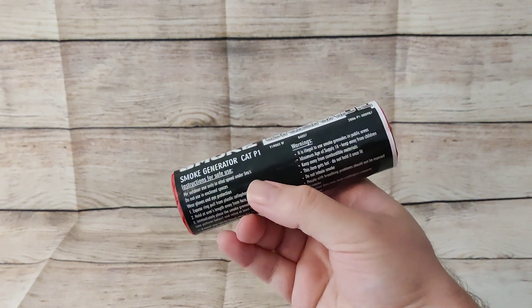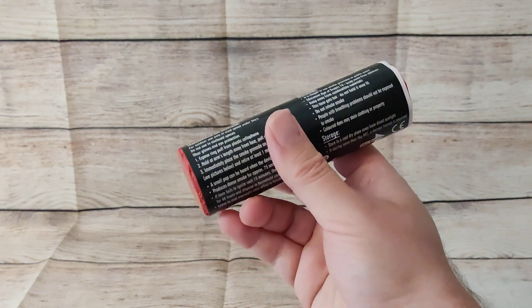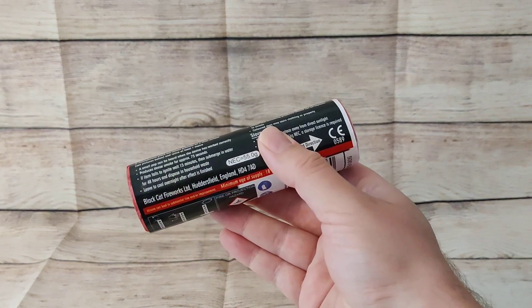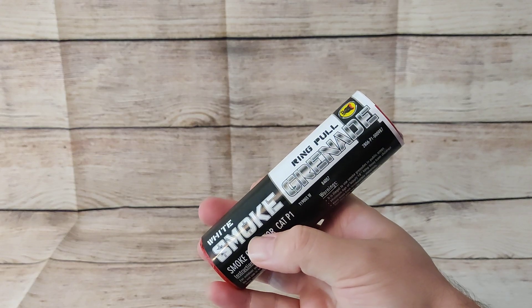Obviously, remember to use it outdoors only and in low wind conditions. Please read these instructions — they are very important. It's got 55 grams of NEC and a duration of about 75 seconds, so really good duration.